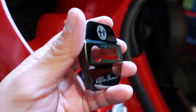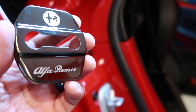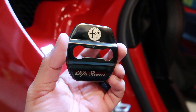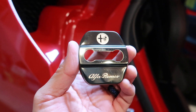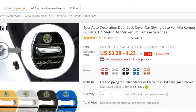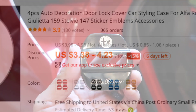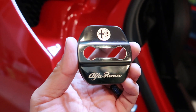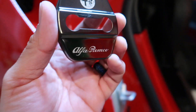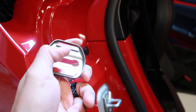You get four of these, and since I only have two doors, perfect. For those of you with the Giulia or the Stelvio, hey, perfect for you. And the best part is the price — you can't beat that. It feels pretty good, kind of like a tin, and in the back you have a 3M sticker.